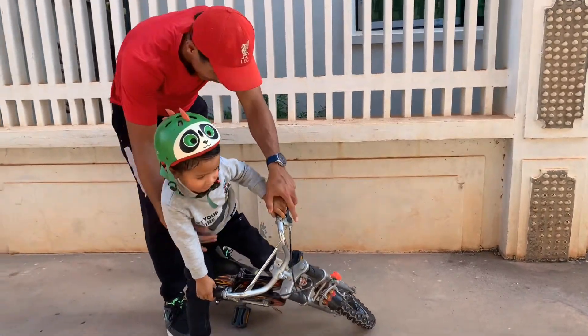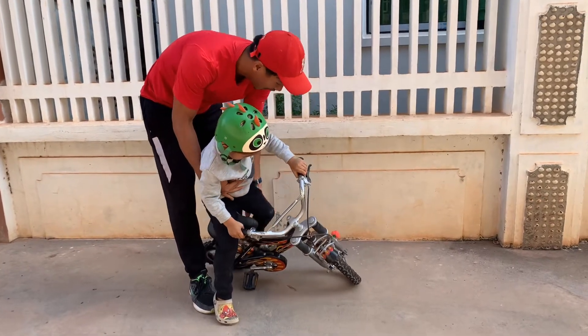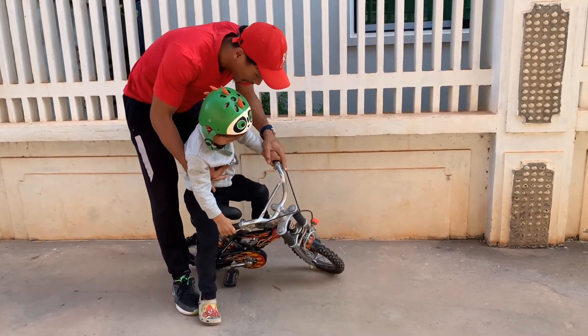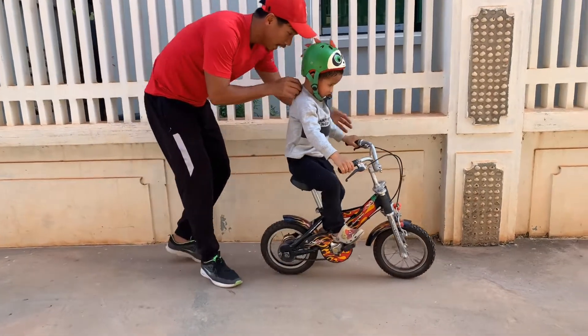Okay, try again. Yes, make sure that your hand on, okay. Relax, and go. So kick, kick, kick, kick.